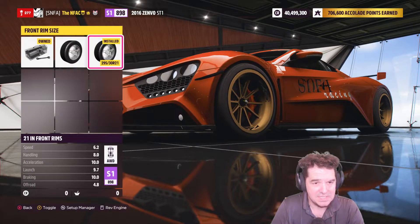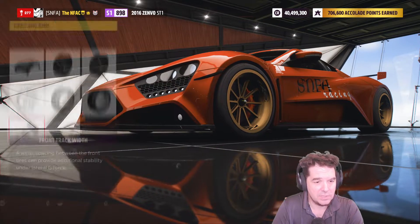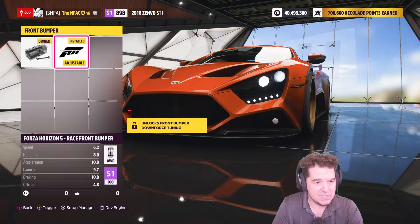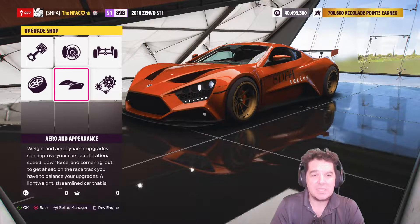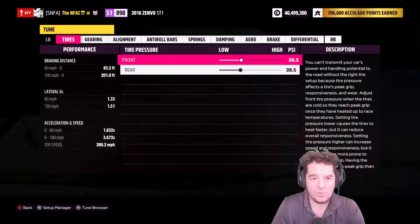The front rim size is upgraded to 21 inches; the rear rim size is stock 20 inches. Front track width is fully upgraded, rear track width is fully upgraded. For aero and appearance, you've got the race front bumper and the race rear wing — that should put you right at S1 898.